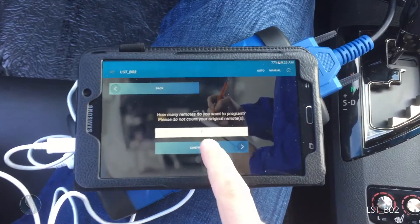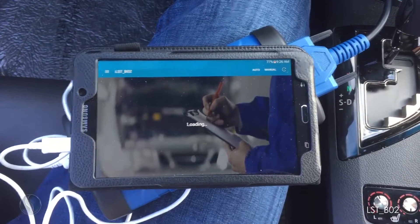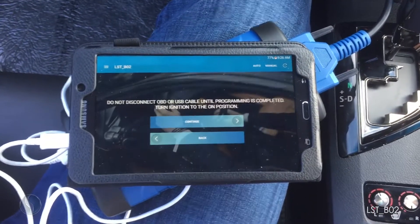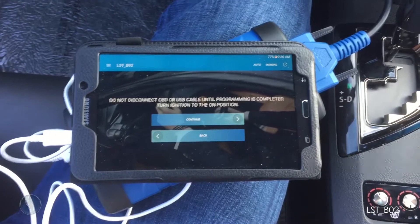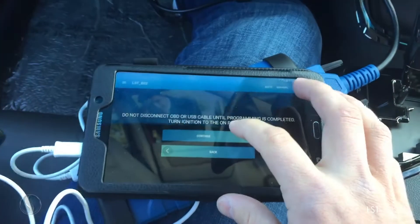How many keys? One. I'm going to turn the ignition to the on position — do not disconnect the OBD port. It's going to be two clicks. All of the things on the dash are lit up. Continue.